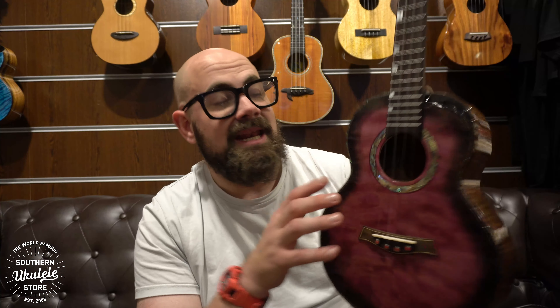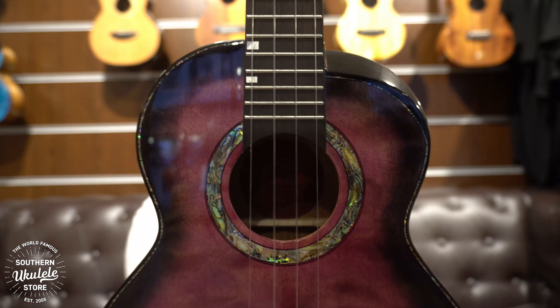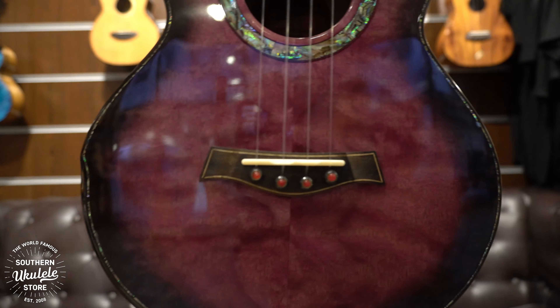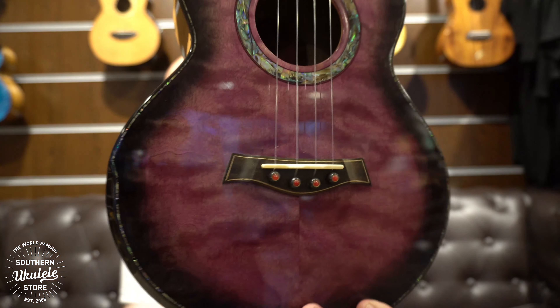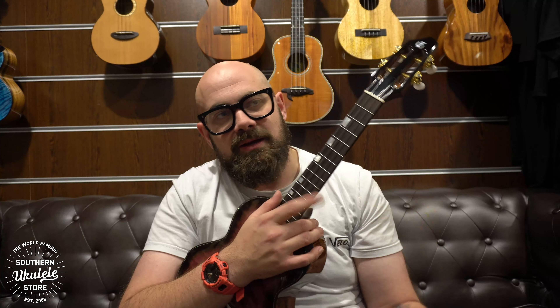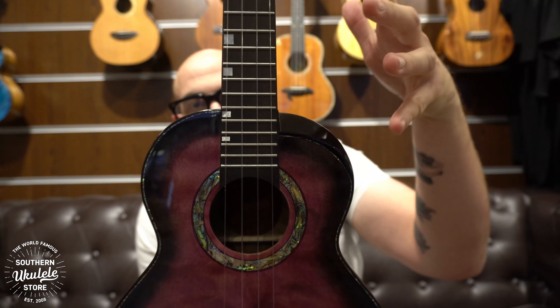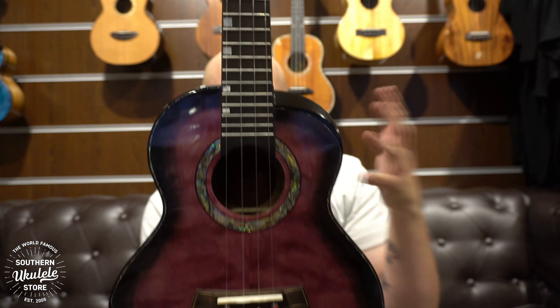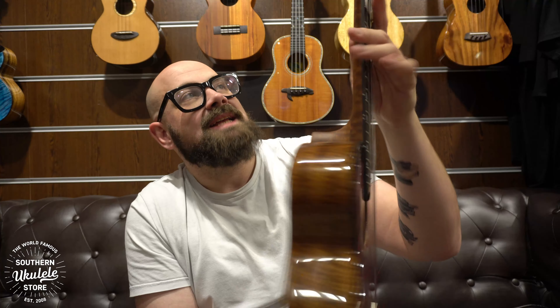Lots of details are hand inlaid, including this rosette — a lovely thick abalone rosette — and an ebony fingerboard and bridge. It's a pin bridge with a really cool inlay on the bridge as well. You have a comfort edge armrest, so it's very comfortable. You also have a bevelled scoop cutaway, very De Silva-like — it really reminds me of a De Silva ukulele, clearly very influenced by that kind of builder. A high gloss finish for the body with a satin neck.